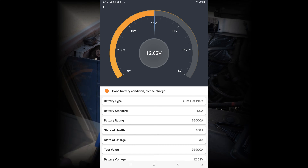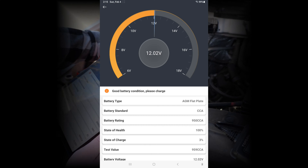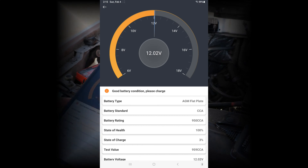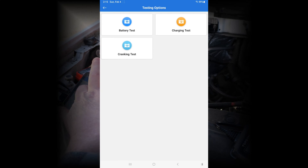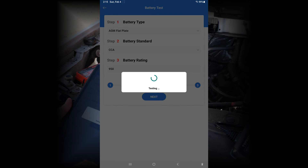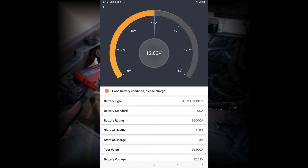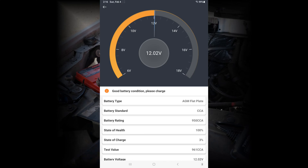The cold cranking amps — it's actually still better than the rating. Let's run another test, just wiggle the cables a little bit, try one more time. Wiggling on the cables brought the test value up a little bit. According to this, I should be plugging the charger in and giving it a couple hours on trickle charge at least, but I'm just treating it the way I treat all this stuff.